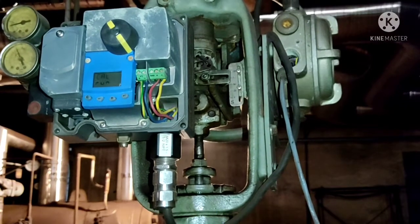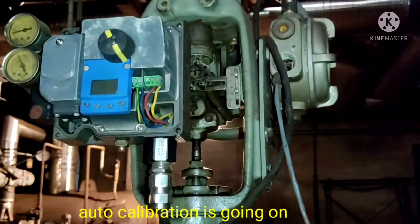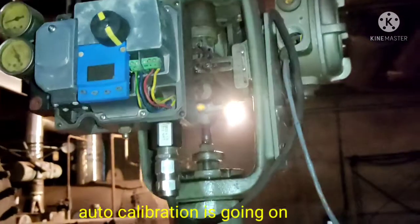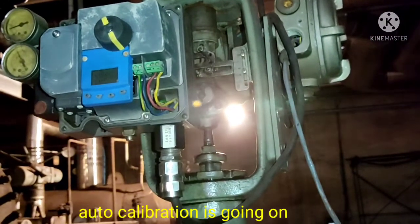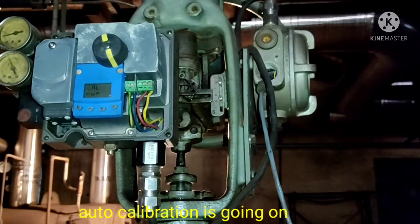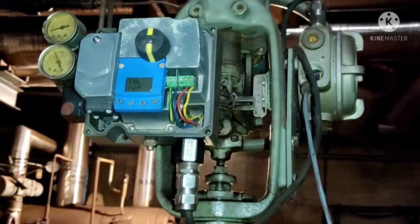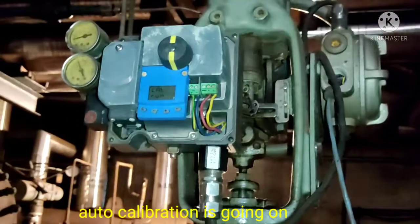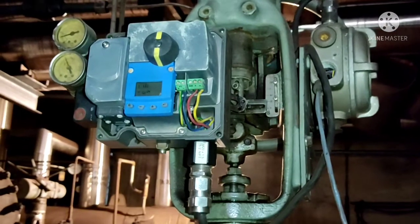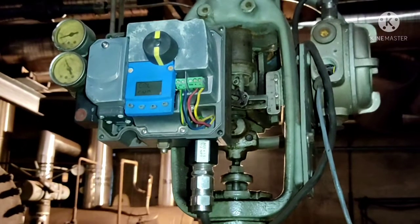There are many models of METSO positioner. In this control valve, the HART communication model is being used. The METSO positioner needs 1.5 to 2.5 kg per cm square air pressure supply. It also needs a 4-20mA loop current. The feedback positioner needs a 24V supply. METSO also needs two pressure gauges: one for input pressure and one for output pressure, which you can see here.